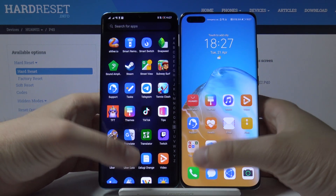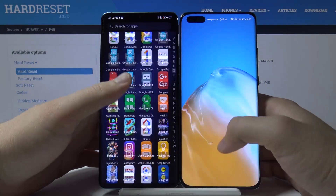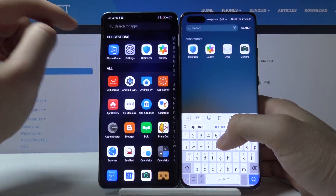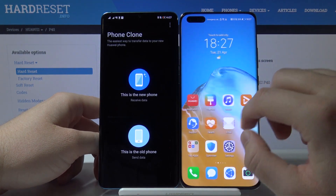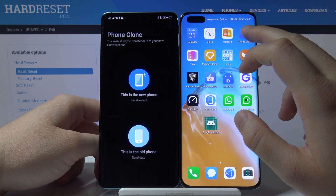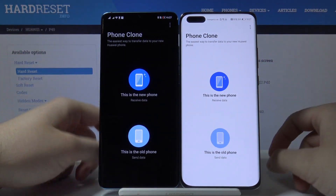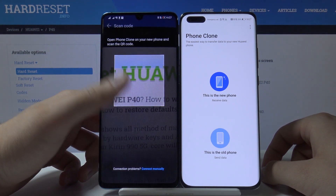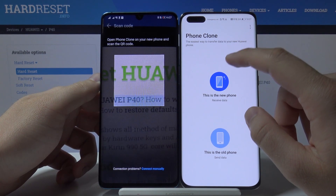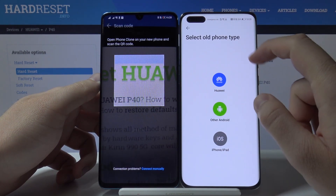The second step is to open the application to transfer data — Phone Clone. If you don't have it, you just need to go to the Play Store and download it. Open this application on both smartphones, and tap 'old phone' on your Android smartphone and 'new phone' on your P40 Pro.